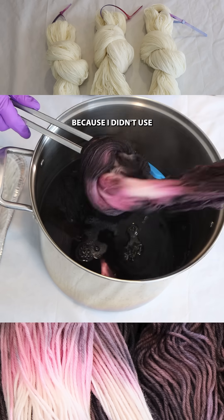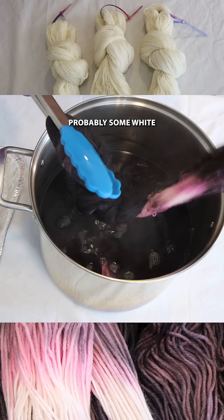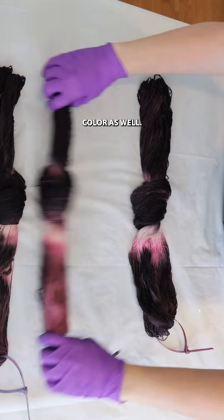Pale pink, because I didn't use that much of the pink dye, and then hopefully probably some white or a very pastel color as well.